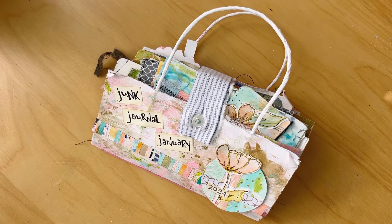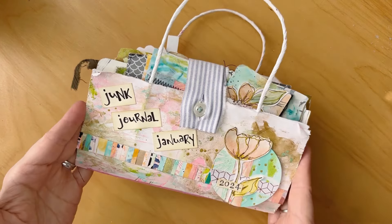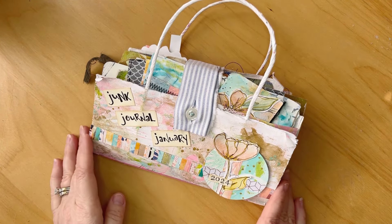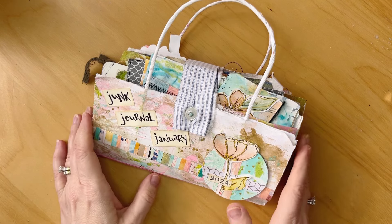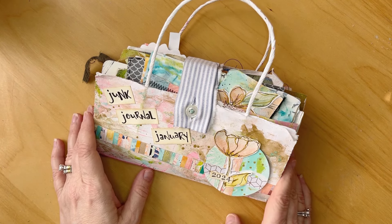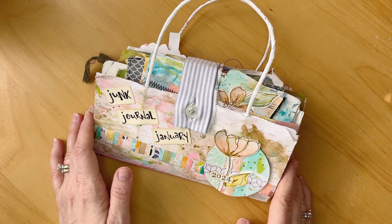Hi everyone, it's Erin from EB Mix Media. Today I'm going to be sharing with you my junk journal January journal, which I finally was able to finish. For some reason it just seemed like a really long haul through January and I just fell behind and it just seemed to take me a while to catch up. I feel like I've lost my art mojo a little bit this past month — hoping to get that back. I'm in a little slump. Any advice for slumps? I'd appreciate hearing it.